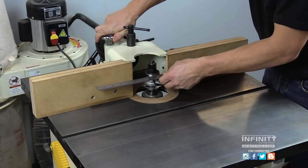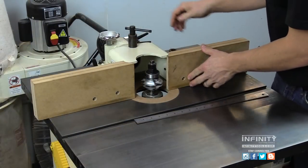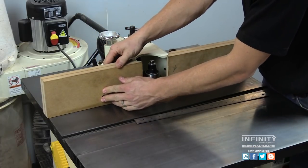I use the rub collar and a ruler to set my fence. Then I'll position my sub fences to ensure that they're nice and close to the cutter.